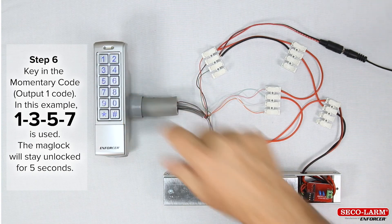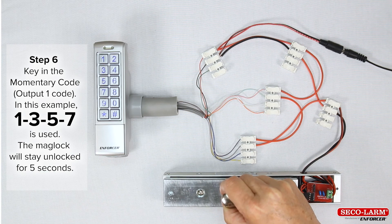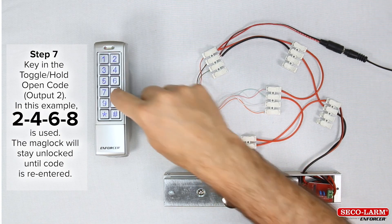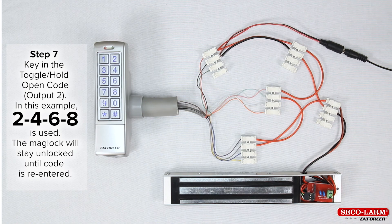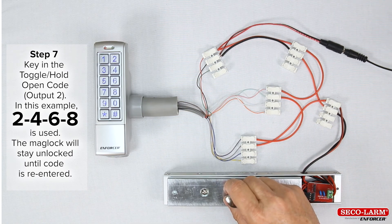Step 6: type in the momentary code, output 1 code. In this example, 1357 is used. The maglock will stay unlocked for five seconds. Step 7: type in the toggle hold-open code, output 2. In this example, 2468 is used. The maglock will stay unlocked until the code is re-entered.